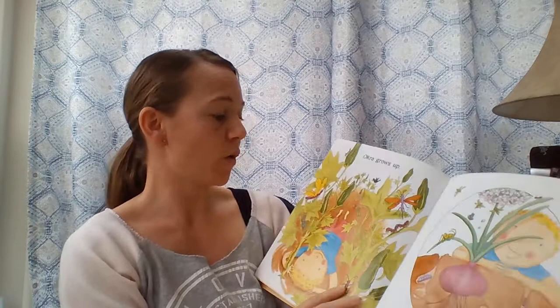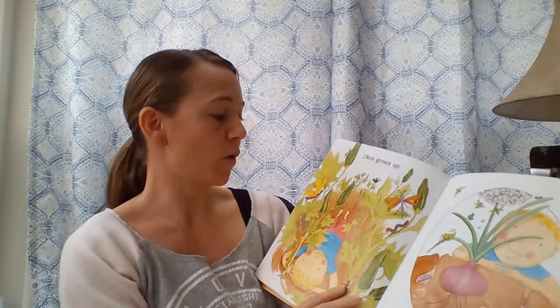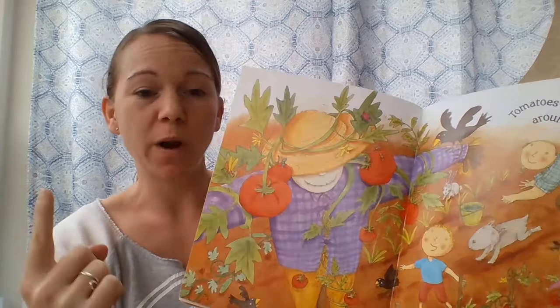Okra grows up, onions grow down, tomatoes twine around and around.